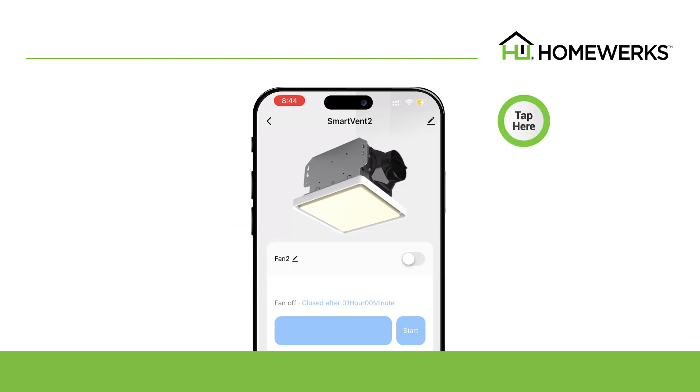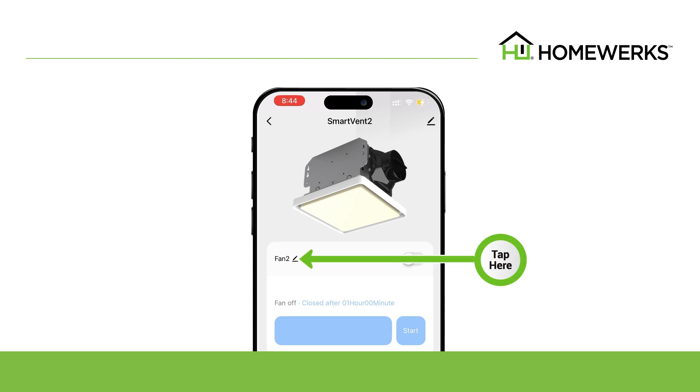You will also need to change the name of the individual light and fan functions. To change the name of the fan, tap Fan 2 below the device name and photo and edit to match the preferred name.